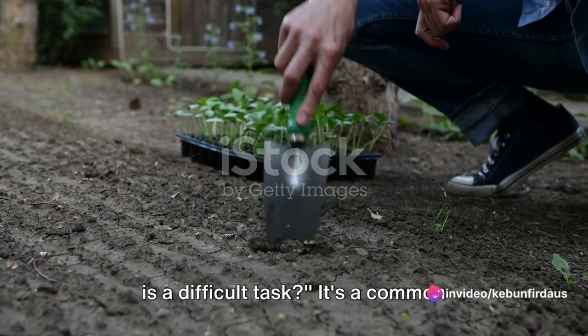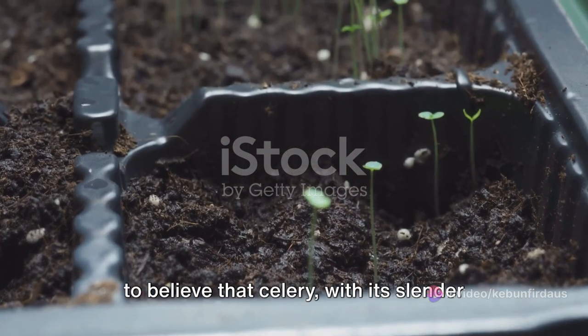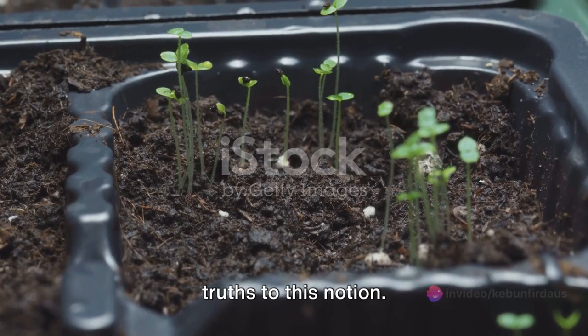Ever thought that growing celery at home is a difficult task? It's a common belief, isn't it? Many of us have been led to believe that celery, with its slender stalks and leafy tops, is a challenging vegetable to cultivate in our own gardens. And let's be honest, there are some truths to this notion.